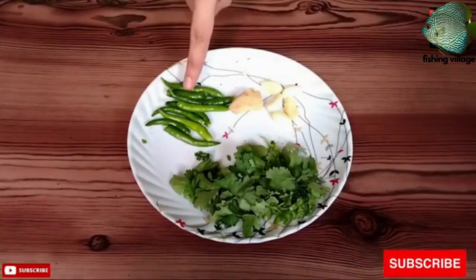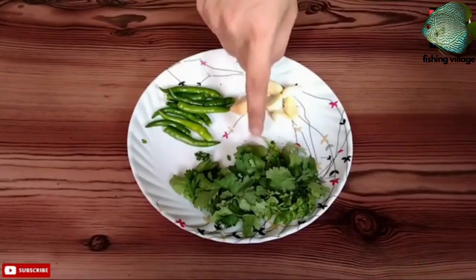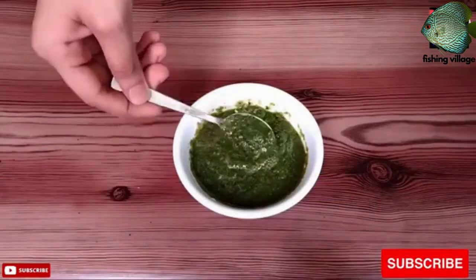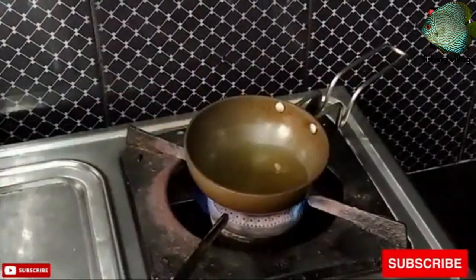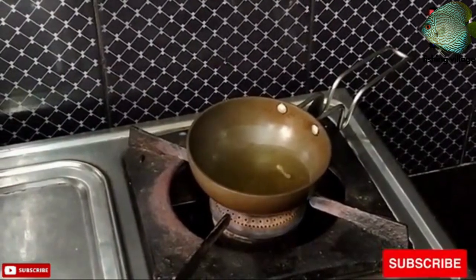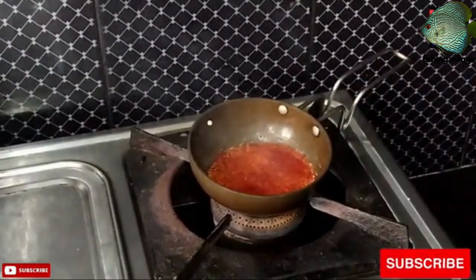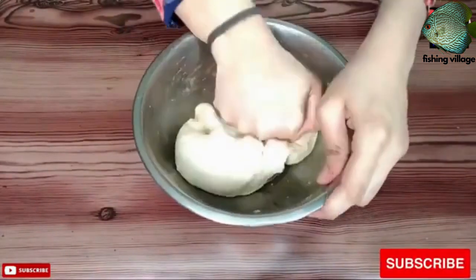To make the puri dough: in a mixing bowl, combine the flour and salt. Add the oil and mix it in with your fingers until the mixture resembles breadcrumbs. Slowly add water, a little at a time, and knead the dough until it becomes soft and smooth. Cover the dough with a damp cloth and set it aside for 30 minutes.